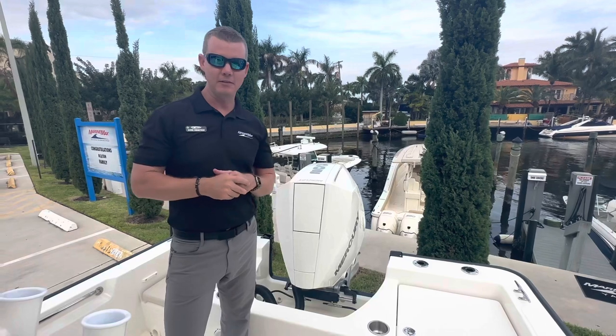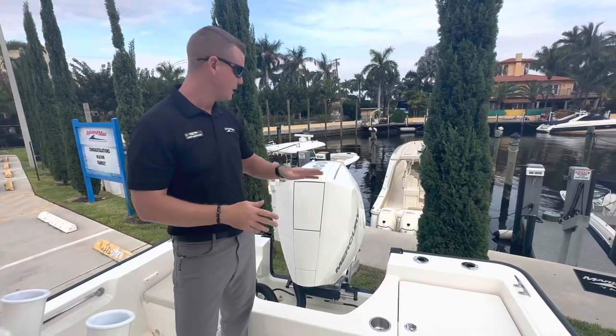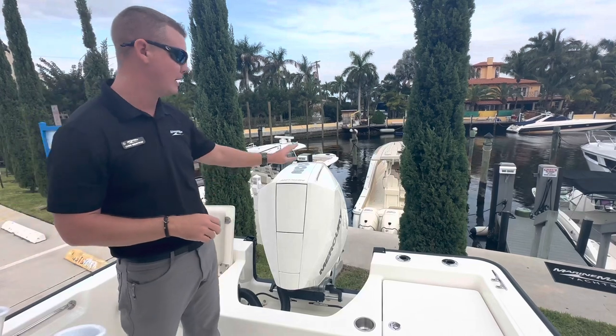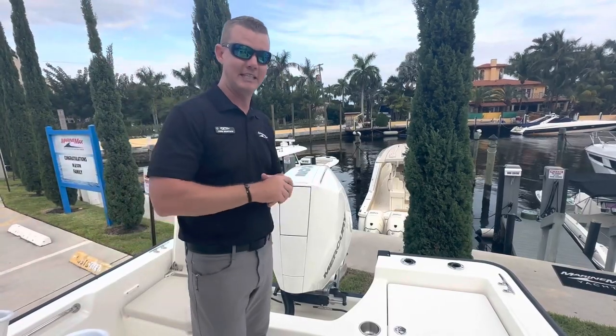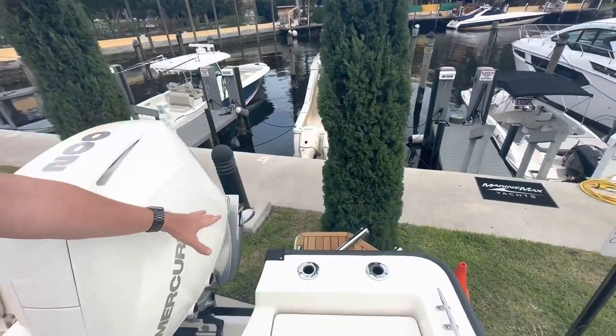Inside the cockpit of this 21 Montauk, we're gonna start at the aft end and work our way up to the bow. Starting here with the maximum horsepower for the 21 — the Mercury 200 horsepower four-stroke outboard. Super quiet, very fuel efficient, a great power package for this size of boat. This boat was also fitted with the teak package, which gives you a splash of teak on your reboarding ladder and step.